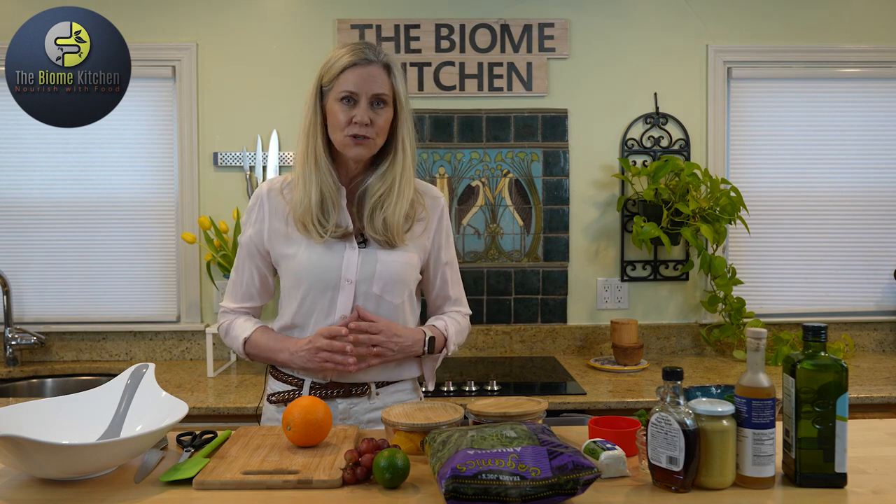This is wonderful for entertaining, taking to a barbecue, any summer event.